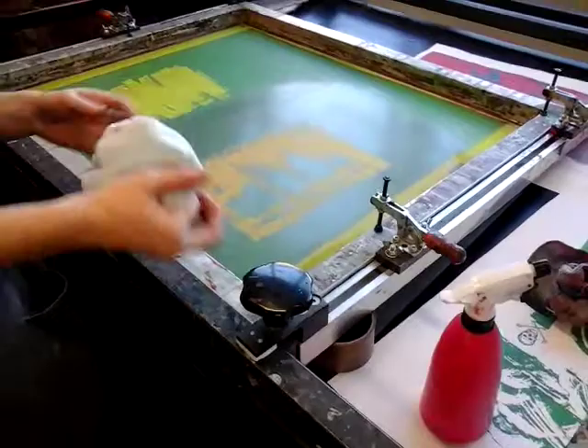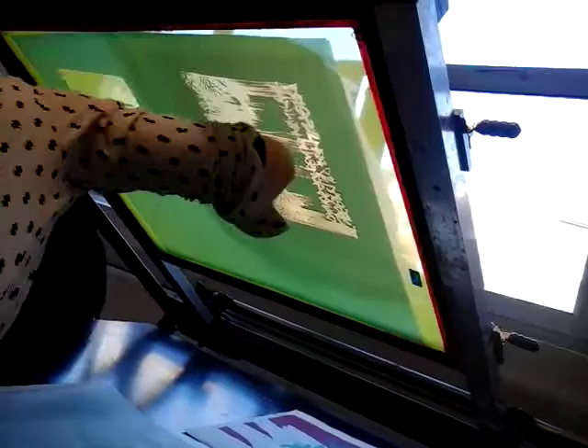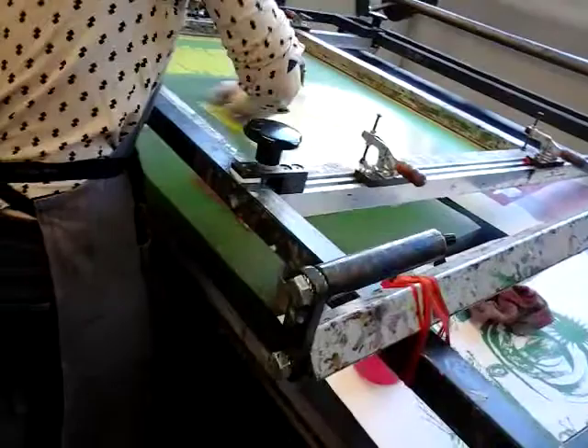Once it's clean on the top, lift it up. You can see where the ink has kind of squeezed through underneath — more water again. You'll be doing all this with your artwork on Thursday. By looking underneath and seeing where the light shines through, there's nothing blocking it that isn't meant to be blocked with the emulsion. So that is nice and clean.